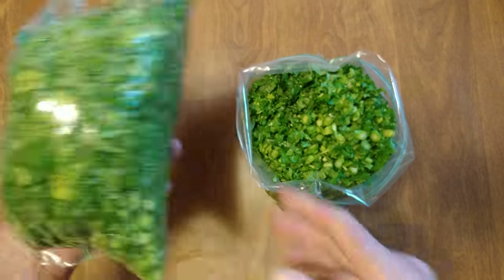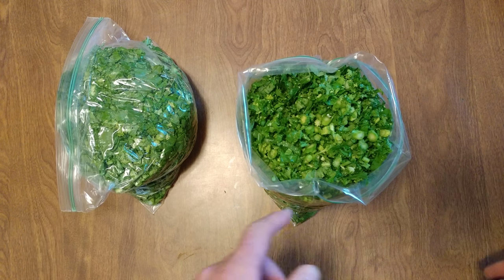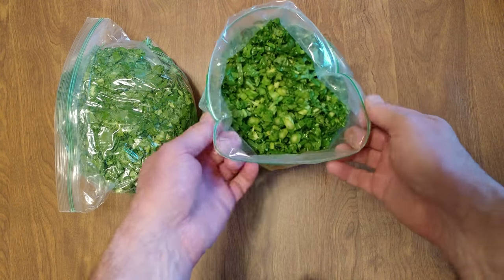There's two bundles — heads, whatever you want to call them. This is how you store it when you put it in the bag: always turn it inside out.